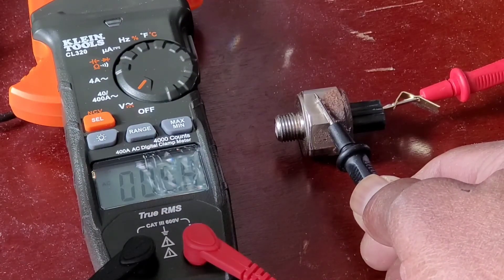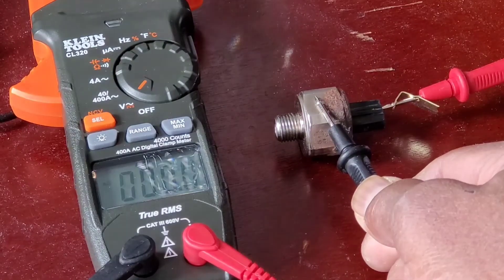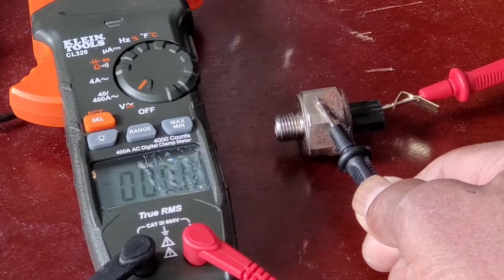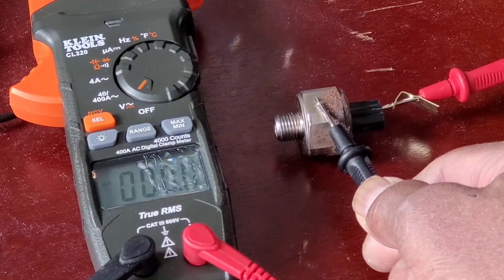That's a 5.6, 5.8 — back to zero. This shows that yes, the knock sensor is still able to generate voltage, but I still don't want to take a chance because after 400,000 K, I think you're better off replacing this one.